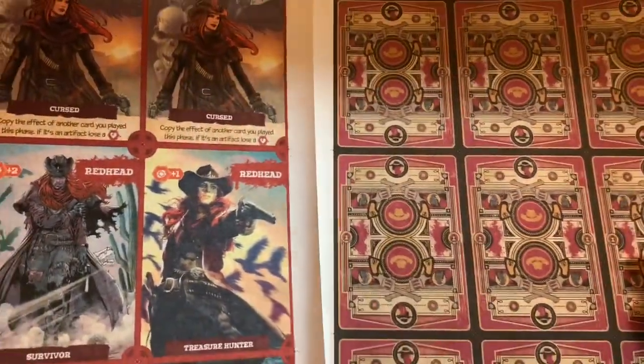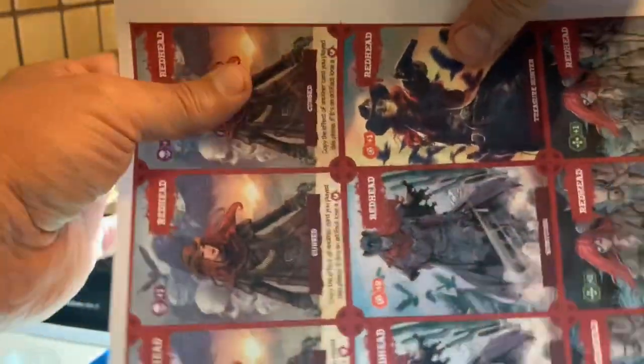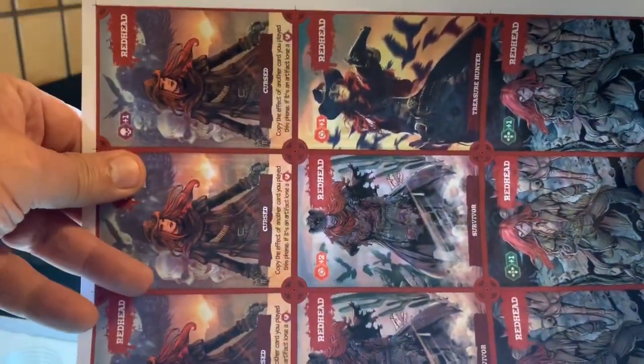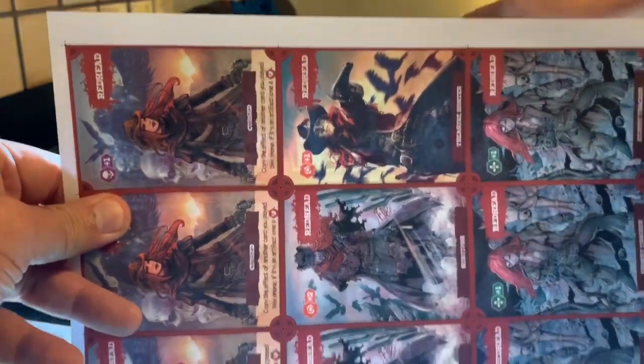First things first, I'm going to flip the backs so that the non-printed side is facing me, and then I'm going to put the fronts in front there. Right now we can't see through the paper, so we're gonna use this craft lamp here as a light source.